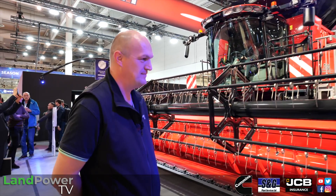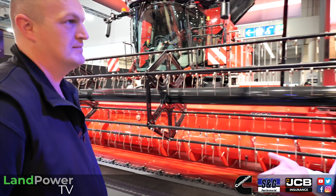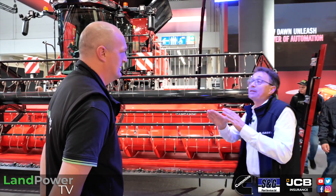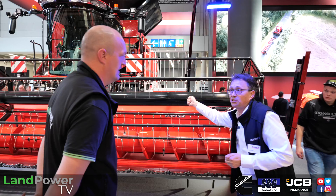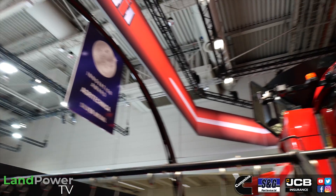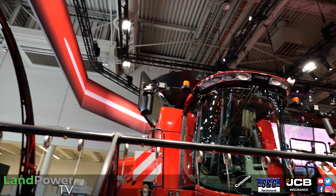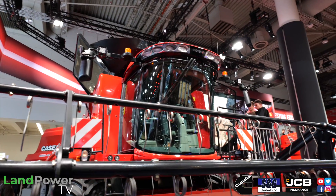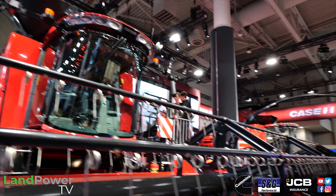Looking at the 160 series behind us — it was called the 150 series previously and is now the 160 because we've added artificial intelligence. It has all the sensors, including a grain camera that monitors quality in the grain tank. The grain tank has also become a bit bigger, giving more room for the higher quality grain that the Axial-Flow produces — no cracked grain.